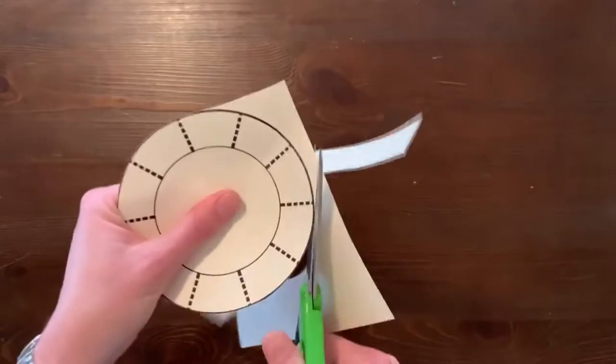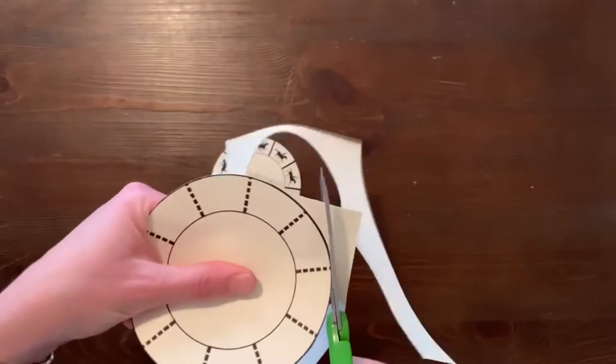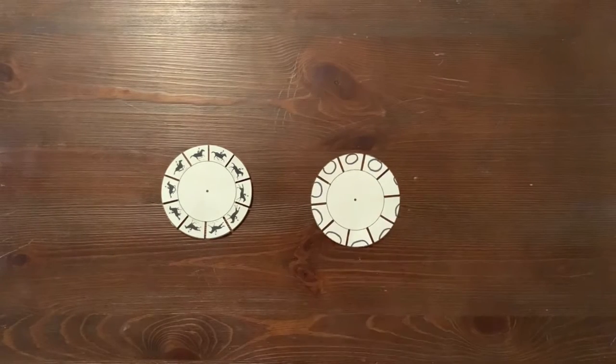If you want to draw your own design, draw it in the spaces of the blank template using a pencil first, then trace over it with a dark pen or marker.